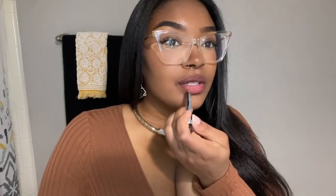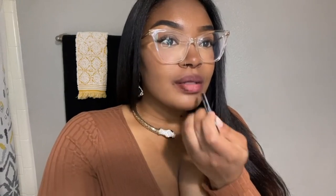I'm going to use Espresso by NYX to line my lips. One thing I will say is that it doesn't take a lot of product to get a good color payoff with Beauty Bakery's matte lipsticks. So this is Brown Sugar.